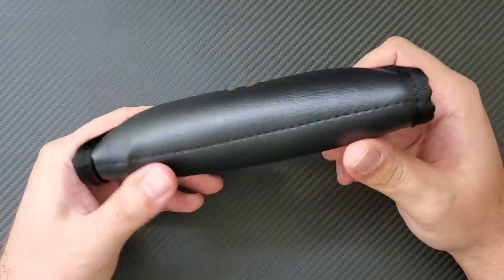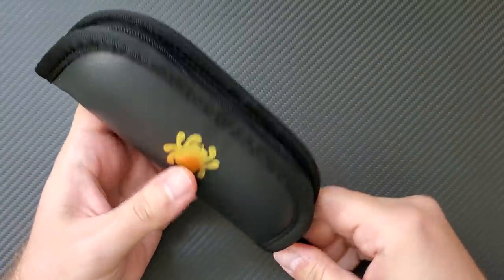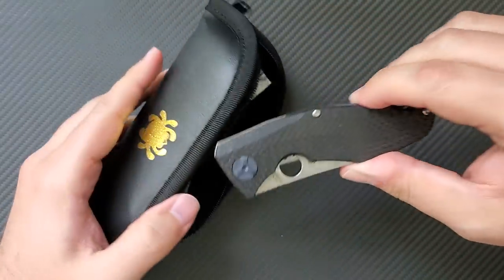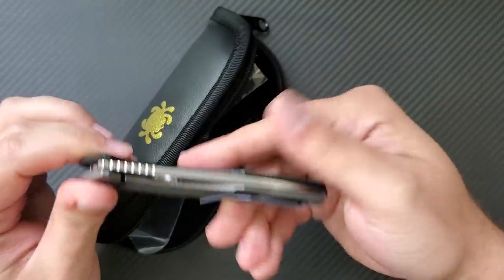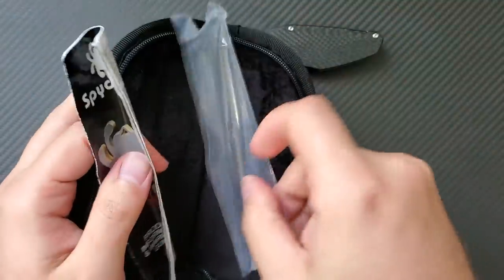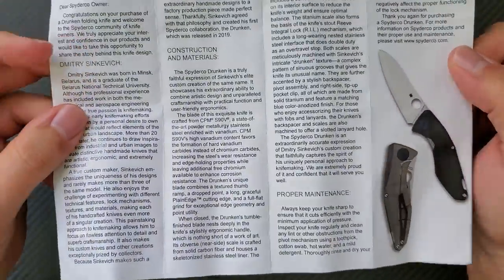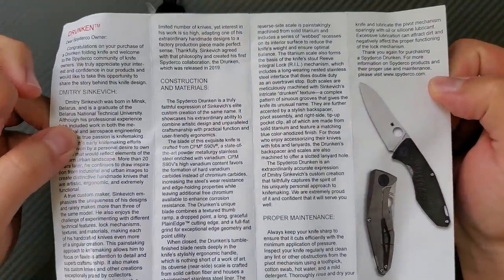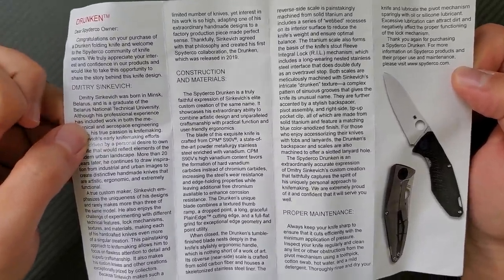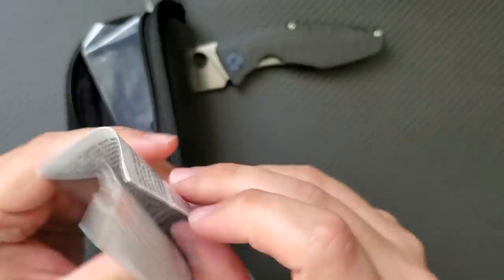It comes in this super nice case. Spyderco usually sends their special edition or higher end knives in these plush cases — I know the Nirvana came in one. And here it is, the Spyderco Drunken, designed by Dmitry Sienkiewicz. It comes wrapped, and you get your usual Spyderco information about Dmitry Sienkiewicz — a Belarusian designer — and about the special materials including S90V steel, carbon fiber, and the integral lock.